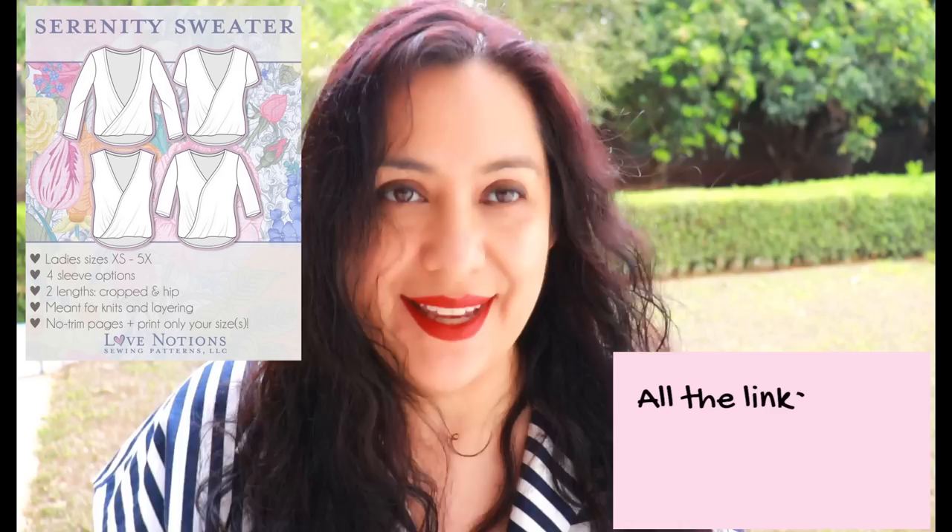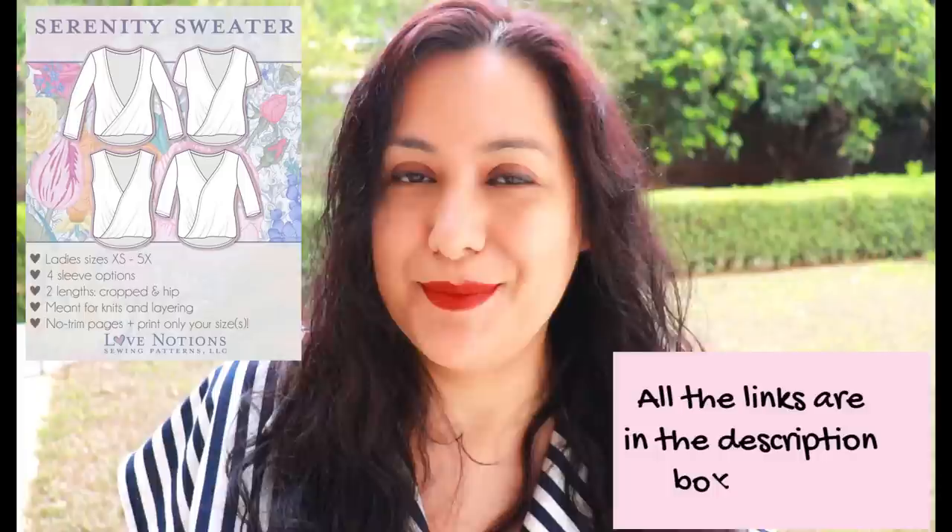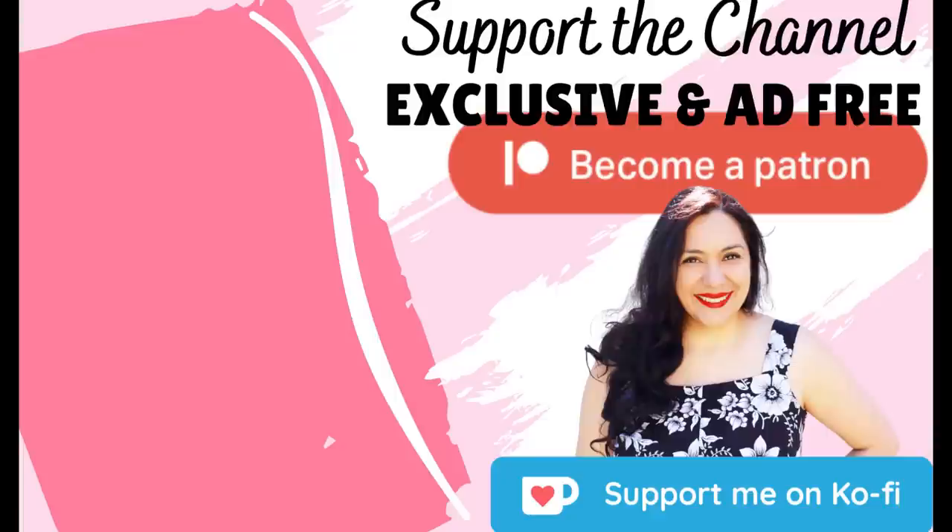I will definitely make this again in black — I want a black version of every style. I really enjoyed it and if you want to try a pattern like this and you've never made anything like it, you might like it as much as I have. If you want to take advantage of the $5 price, you can get it today only. If you want to support the channel you can use my affiliate link listed below — I receive a small commission from it. Thank you so much and happy sewing, bye!